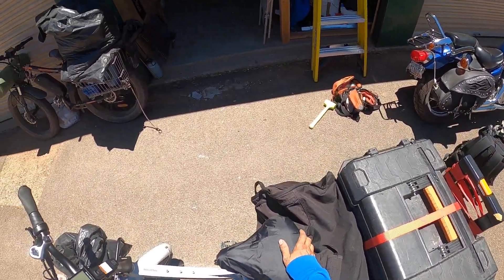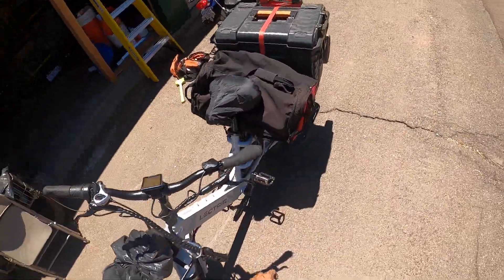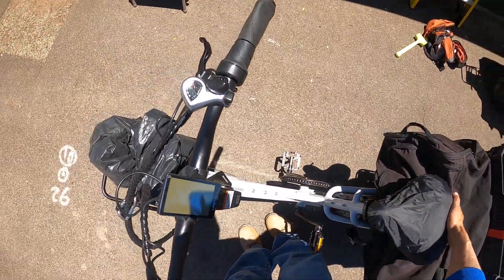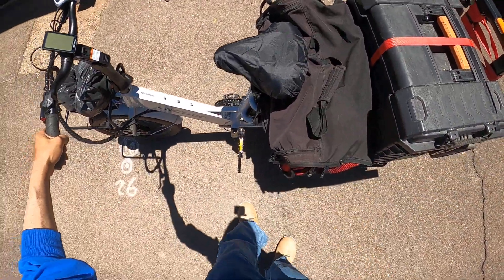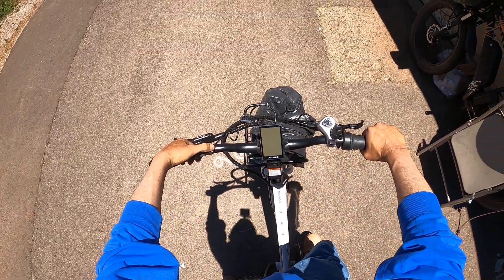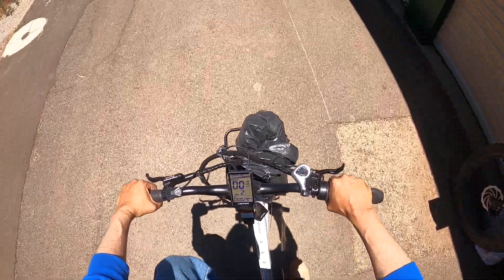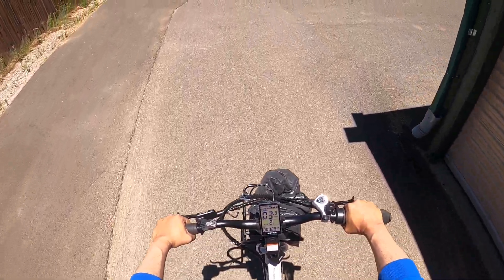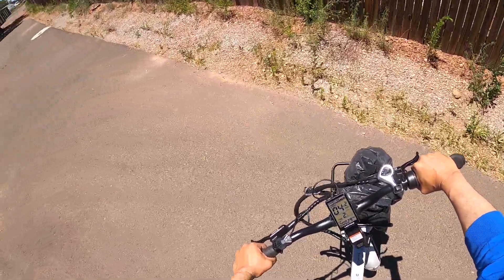I gotta get my motorcycle in there, and then I gotta get this in there too. I got a friend that doesn't have a vehicle and he was thinking about getting an e-bike. I'm gonna check that out too with this weight on here — this thing still cruises right along. This will hold 450 pounds. I'm about 150, 155. This toolbox probably adds some too.